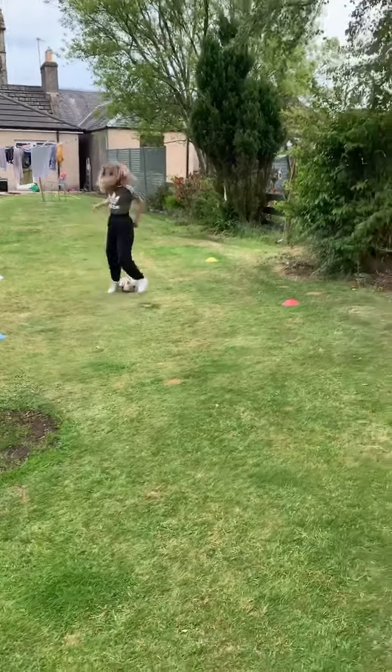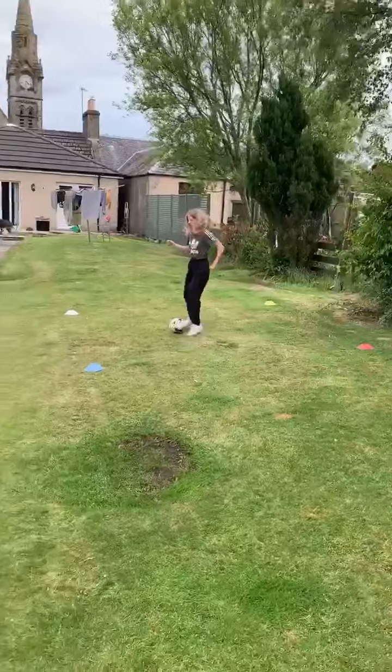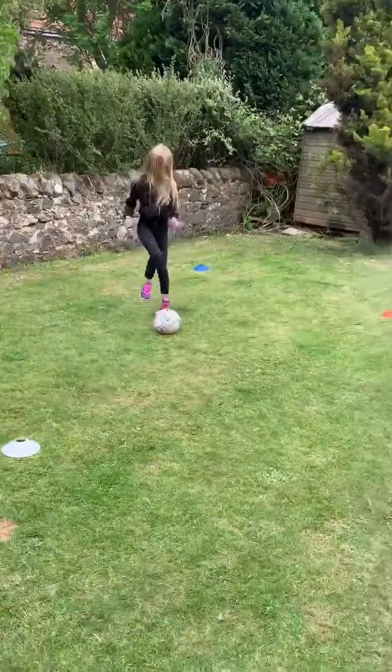We're back in the square and we're still knocking the ball. So we've done Evie, Molly's doing it side by side, Evie's doing a wee bit of toe tapping — that's in there.